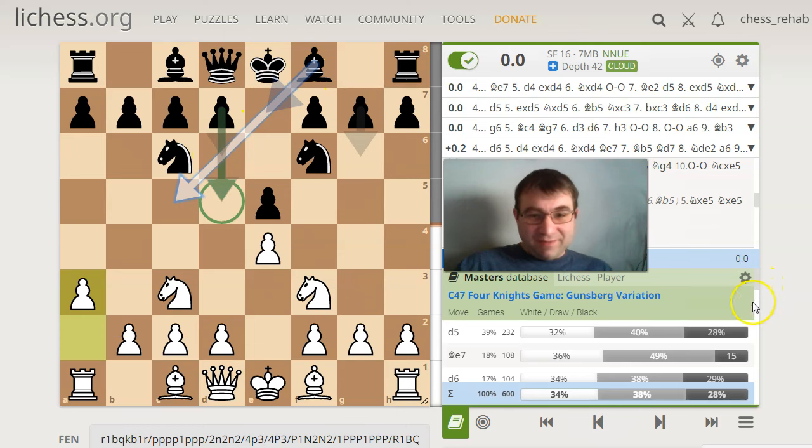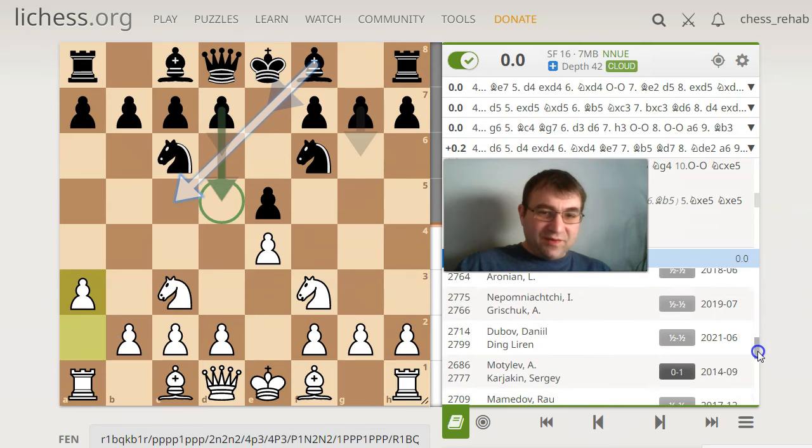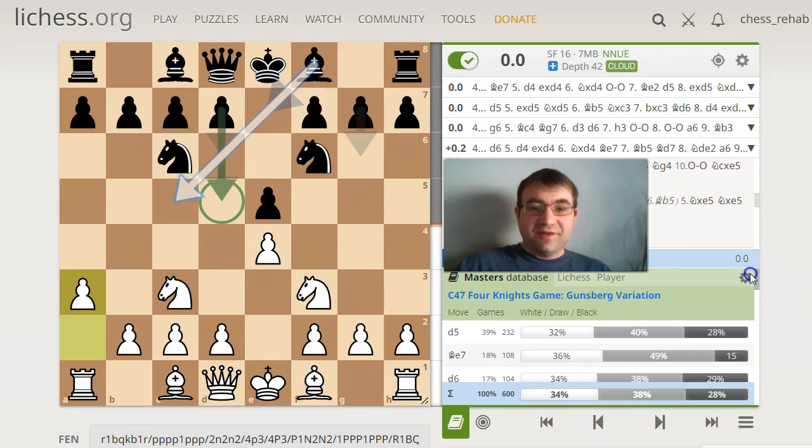As you can see, this move a3 — there's a lot of heavy hitters that have actually tried it. If I scroll down, you can see Fabiano Caruana has played it with the white pieces, and Ponomariov has played it with white. Varying degrees of success, but it's telling that guys like Daniil Dubov are willing to try this with the white pieces. This is not ridiculously far outside of the realm of something that's reasonable, especially considering some of the ideas behind it.